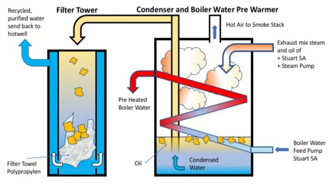There it is filtrated in a towel of polypropylene, and at the bottom of this inner tower or cylinder it goes up on the side where the recycled, purified water is sent back to the hot well.